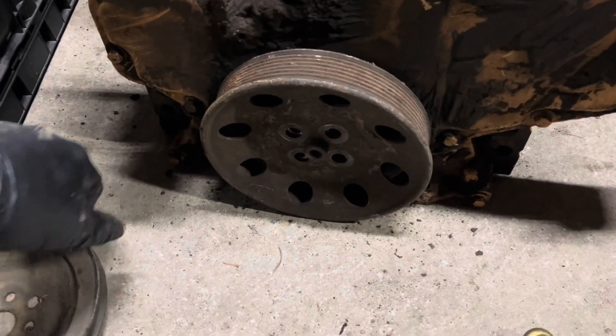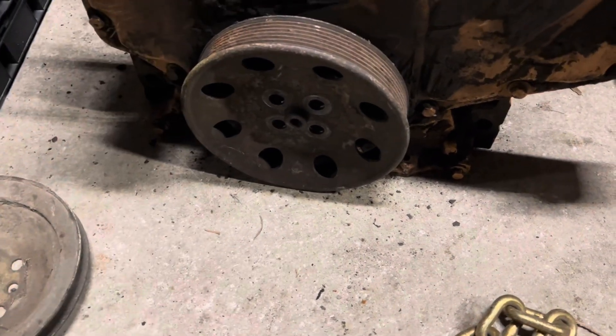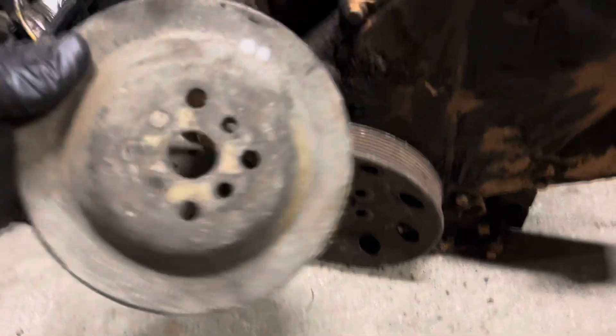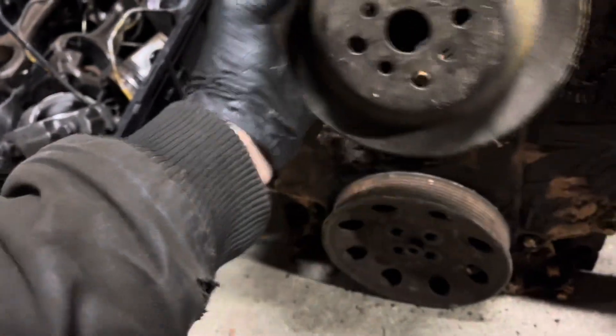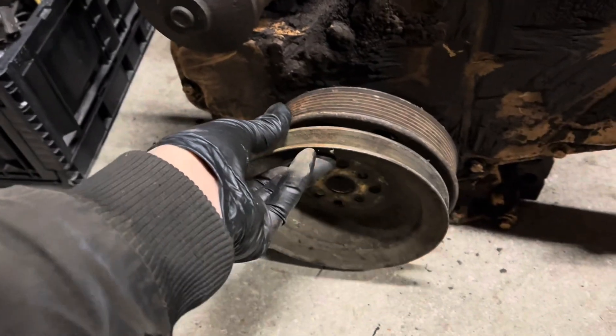Here you can see the serpentine belt drive pulley for the crank — it's not a damper, just a pulley that bolts right on there. This also came with a V-belt drive idler pulley, which I think I could possibly turn into a crank pulley and use to drive, say, a power steering pump over here somewhere.